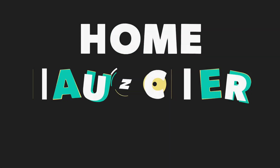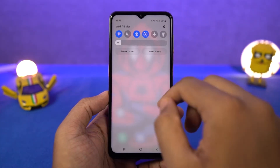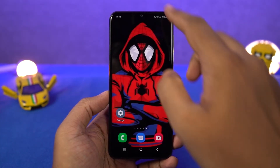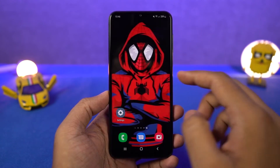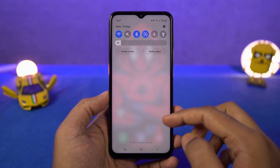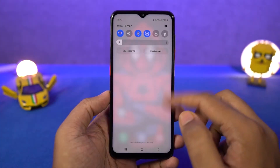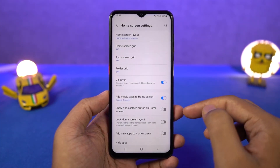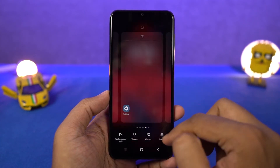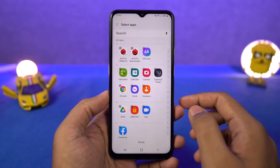Next we have home screen gestures — these are for the notification bar. When you swipe down using a single finger on the status bar, you get the quick notification toggles and then notifications. If you do the same thing with two fingers, you directly go to the notification toggle area. You can also swipe up and down on the home screen — it shows your app drawer by default, and you can change the swipe down gesture to notification so that swiping down on the home screen brings down the notification panel. We can also hide apps.